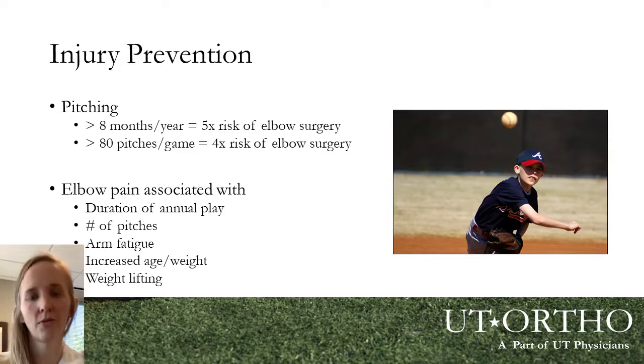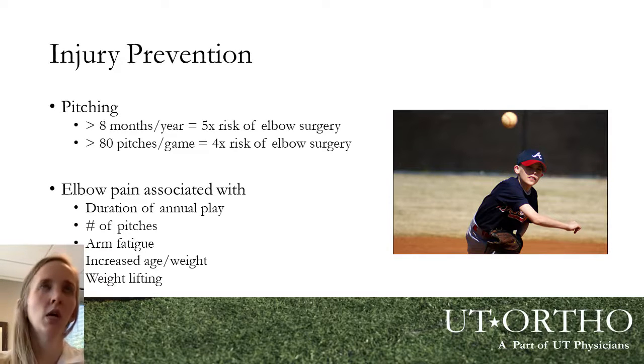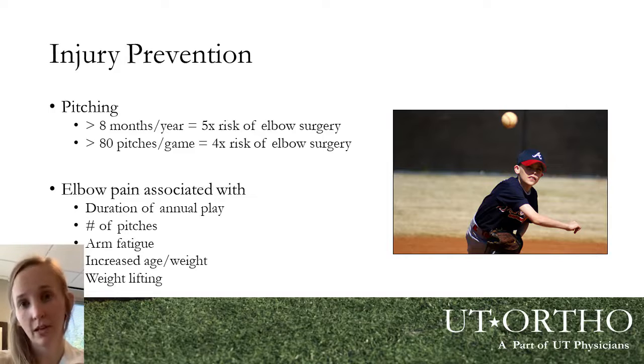Prevention is key. A lot of what's been shown in the literature involves pitch limiting and having a true off-season. If players pitch for more than eight months in any given year, they have a five-times risk of requiring elbow surgery. If they pitch over 80 pitches per game, they have a four-times risk. Many younger baseball players play year-round — school ball, club ball — treating it as a 12-month sport, especially in Texas where the weather allows it, and it's easy to see how they put themselves at risk for these overuse injuries.